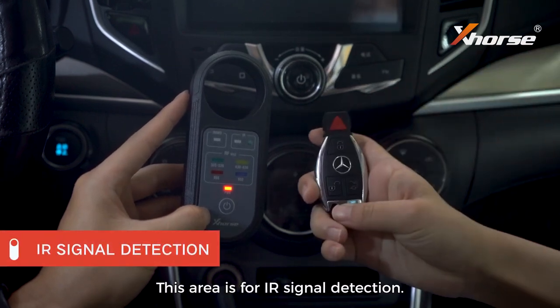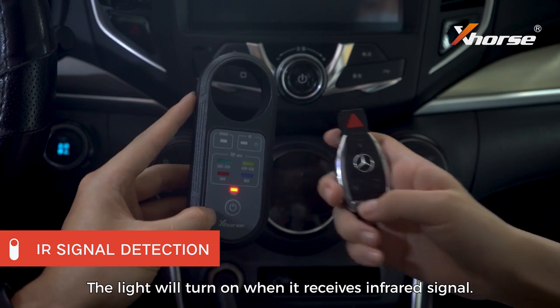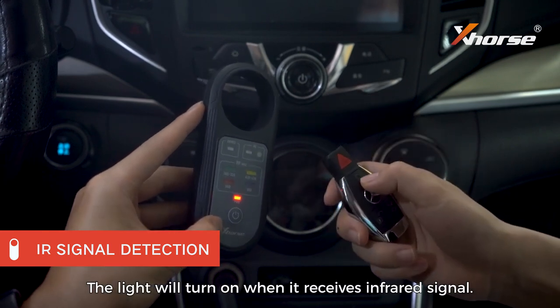This area is for infrared signal detection. The light will turn on when it receives an infrared signal.